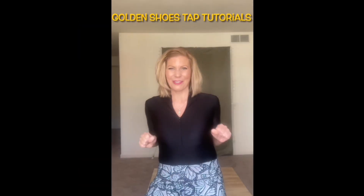Hi, I'm Natalie Slopko and welcome to the Golden Shoes Tap Tutorials. I absolutely love to tap dance. I've performed in many musicals throughout the U.S. I've taught, I've choreographed, but now I want to give back. I want to teach you how to tap dance. So let's shuffle up, buckle up, and have some fun.